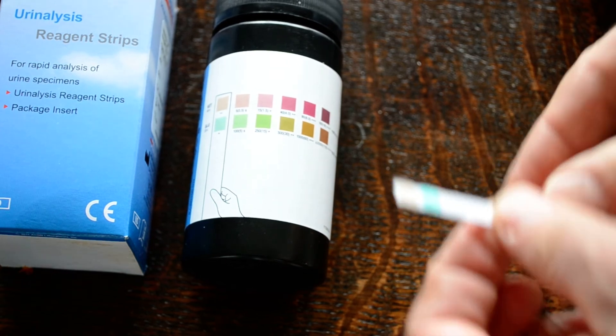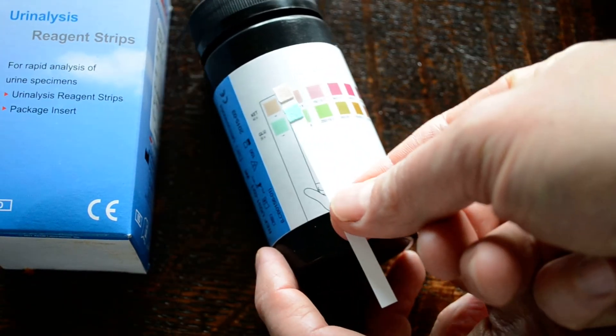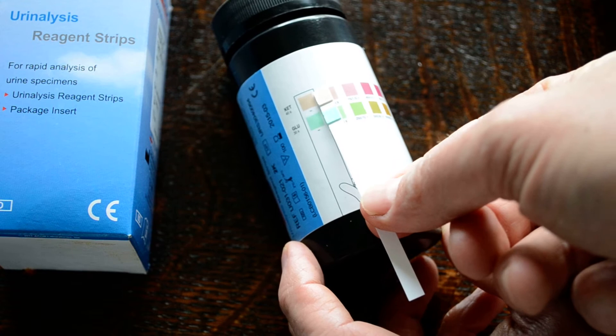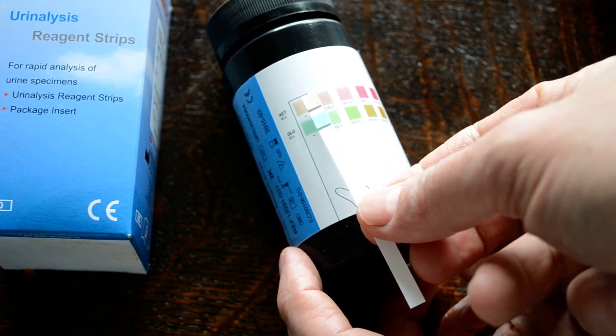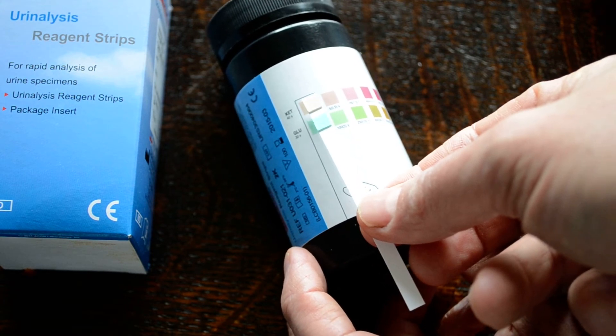If I show you this test strip, you'll see that in its fresh dry format the colors on the two pads — top one ketone, bottom one glucose — correspond with the all-negative results for both.